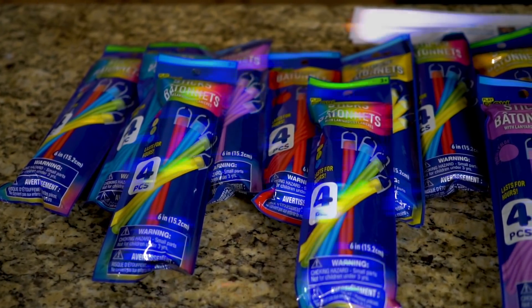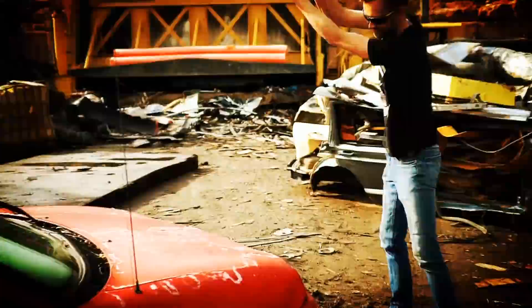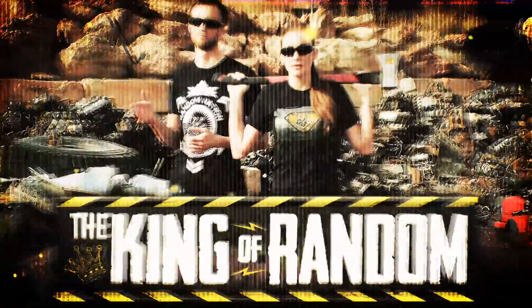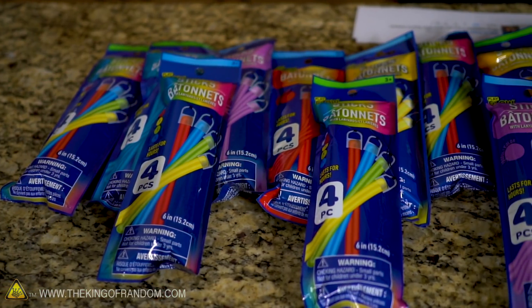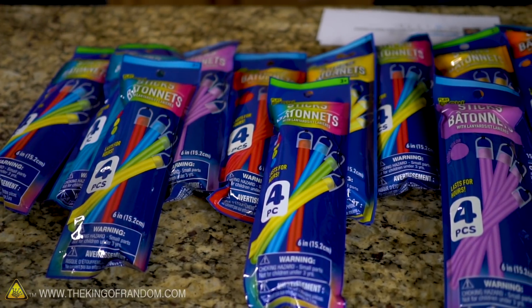In today's video, we're taking your comments and trying out the things you guys wanted to see with glow sticks. We found some comments involving glow sticks — you guys really like glow sticks and so do we. There have been a few things that a lot of you have asked to see, so we picked out four of those and we're going to be trying them all today.